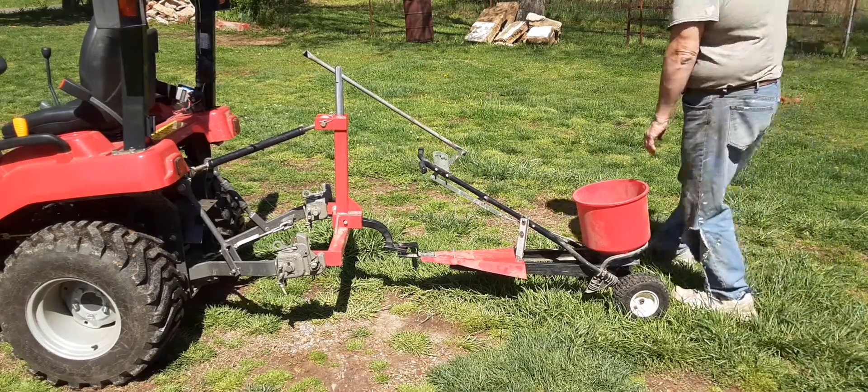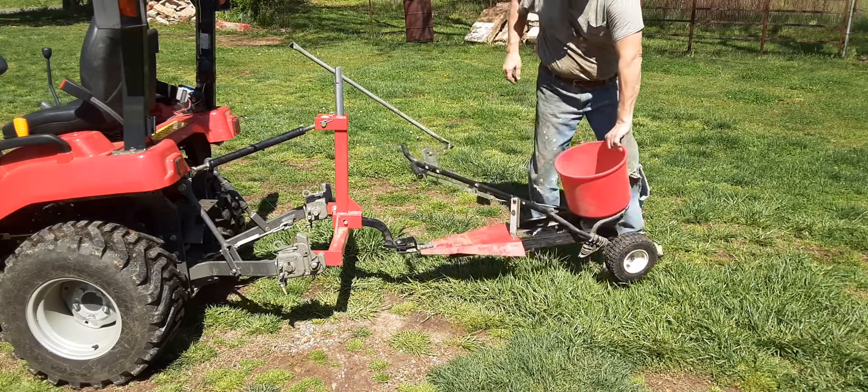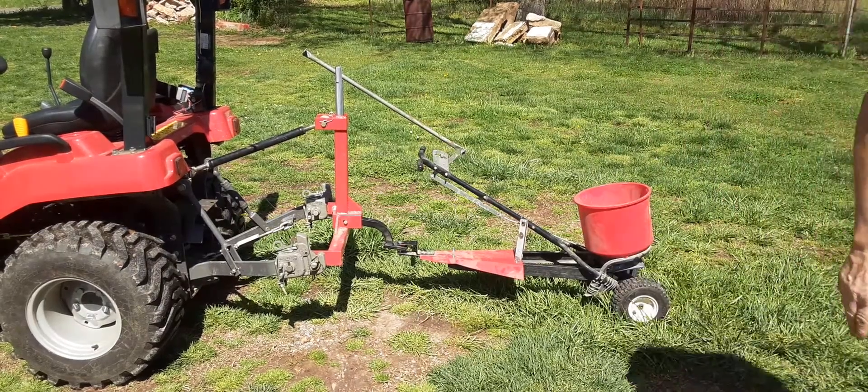Watch that pivot — it turns with it. It works. It's simple, it folds up, it's easy to pull away.